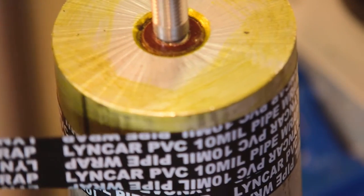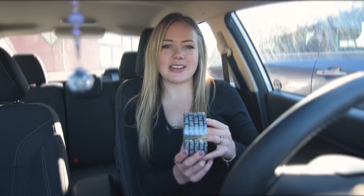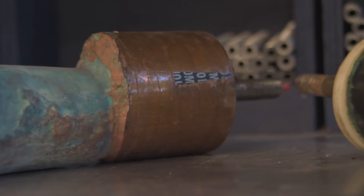Any of the material that is underneath the tape — whether it's aluminum, copper, or iron — is going to be protected. And when the anodes are depleting, it will not deplete any of the anode that's underneath this tape.